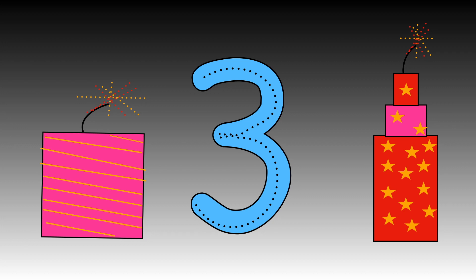You have a go now. It's your turn. Well done. How many threes can you write?